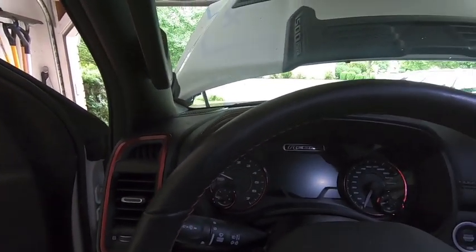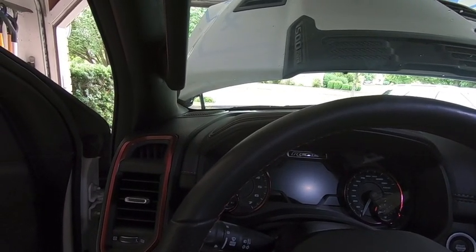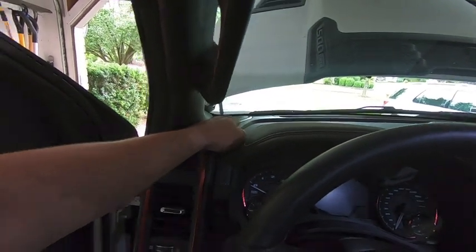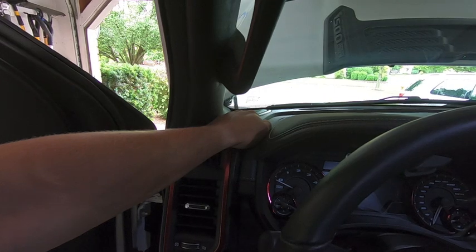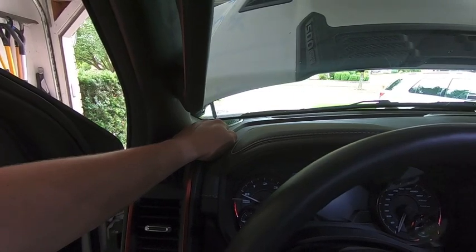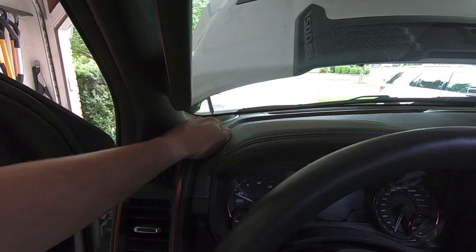This is a pretty common upgrade you'll see in Rebels and RAMs in general. One common complaint after doing this upgrade — or moving to any aftermarket tweeter — is how tinny the sound becomes. These dash speakers are wired in series with your door speakers, so if you go to an aftermarket tweeter and leave the factory door speaker in, the dash speaker ends up overpowering the door speaker from a treble standpoint, and it sounds really tinny.